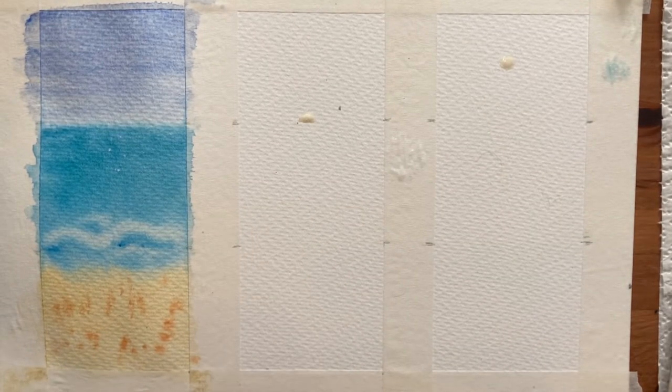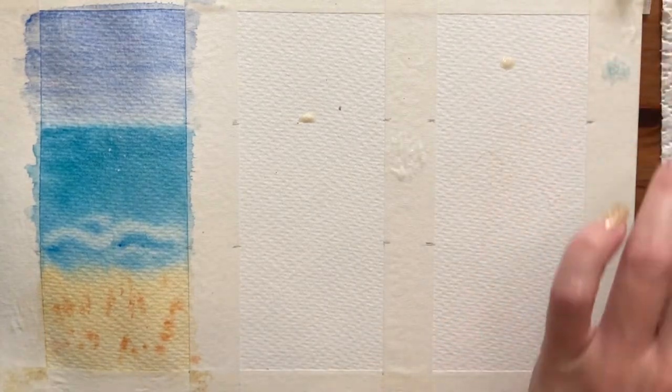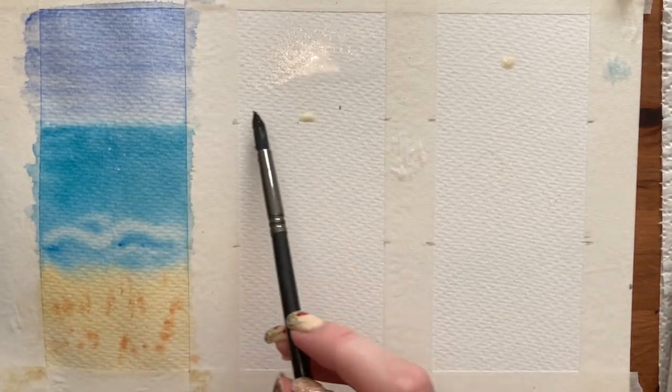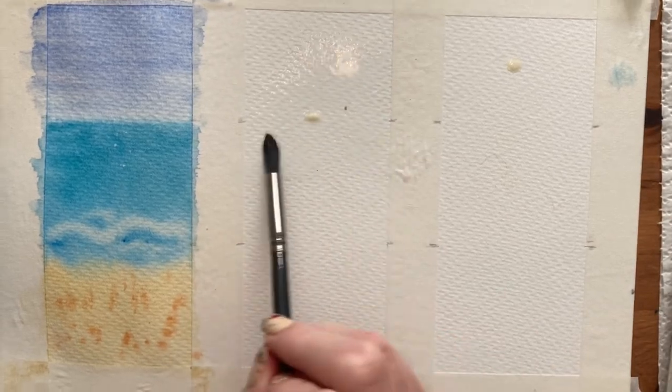We're going to leave that first painting to dry a bit before adding final details. For the second one, we start the same way — using clean water to wet all of the paper so the paint blends together really nicely. Make sure the masking fluid is completely dry before you do this step.